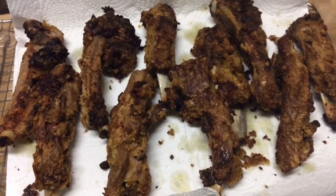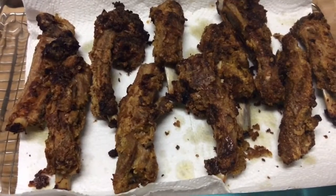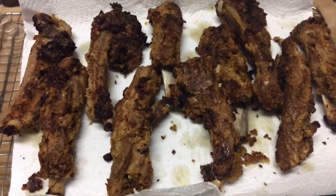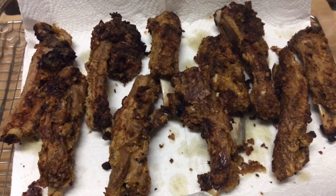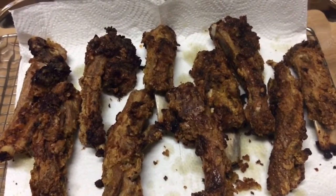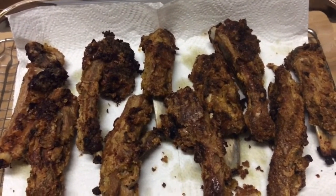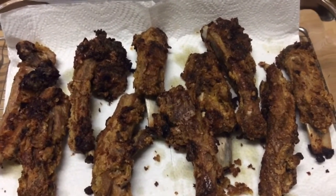I'm back — this is Patti and I came back to show you the finished product of the oven fried beef short ribs. This is the finished product and they are delicious! Thank you for coming in. Please don't forget to subscribe, share, like, and follow my channel. Thank you so much, have a good evening.